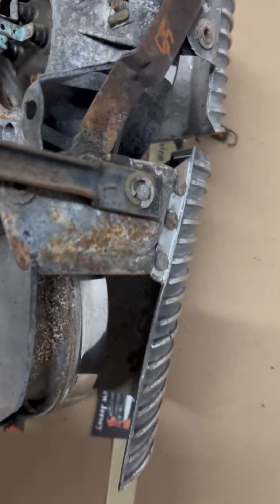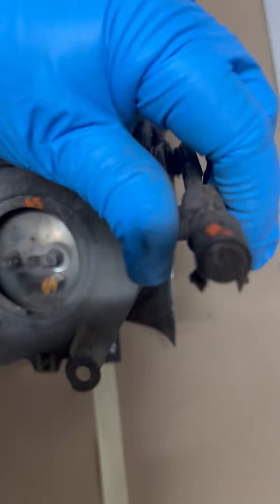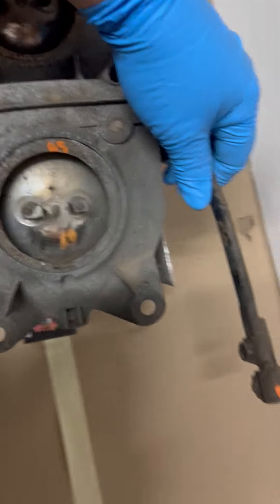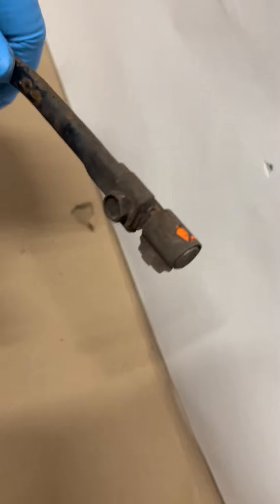This arm is marked 'L', so if you want to use it on the right side, it looks like you would probably have to use one marked for the other arm and switch it to the other side. But again, I'm not sure — this was removed from the left side.